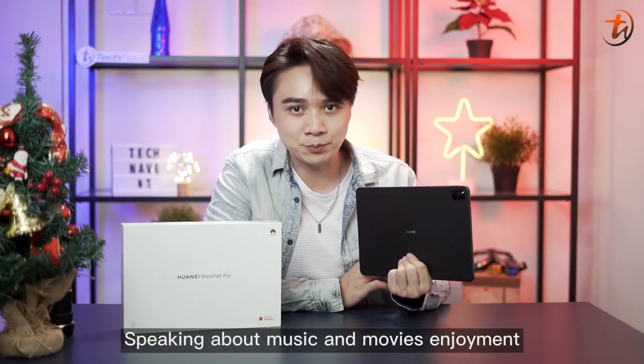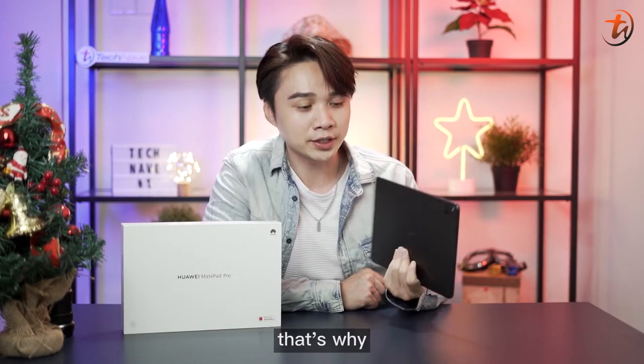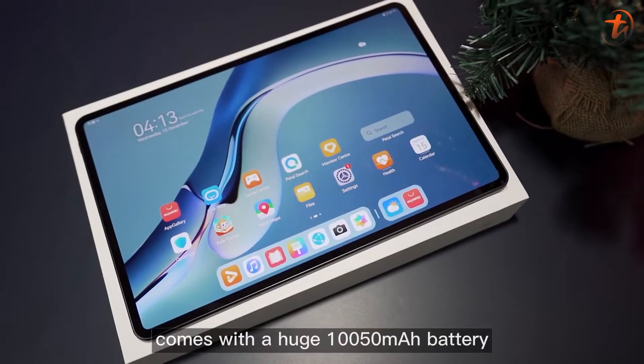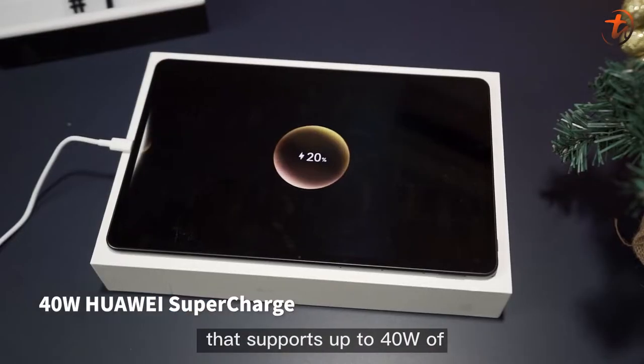Speaking about music and movies enjoyment, the battery life is also very important. That's why the Huawei MatePad Pro comes with a huge 10,050 mAh battery that supports up to 40W of Huawei SuperCharge.